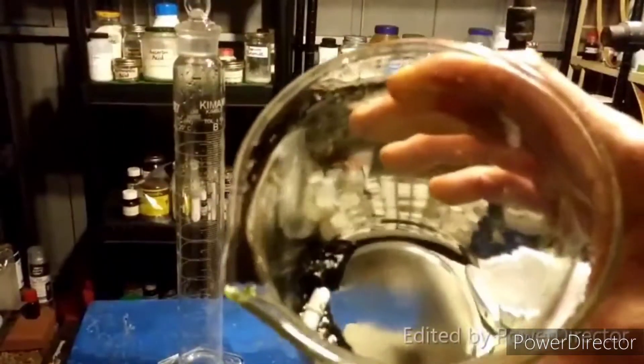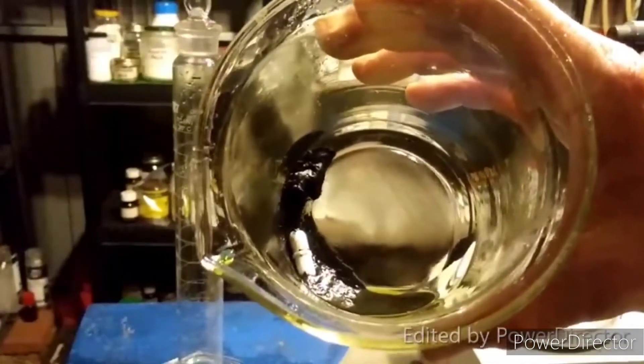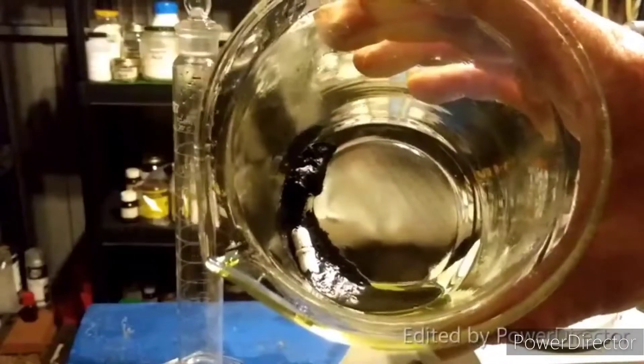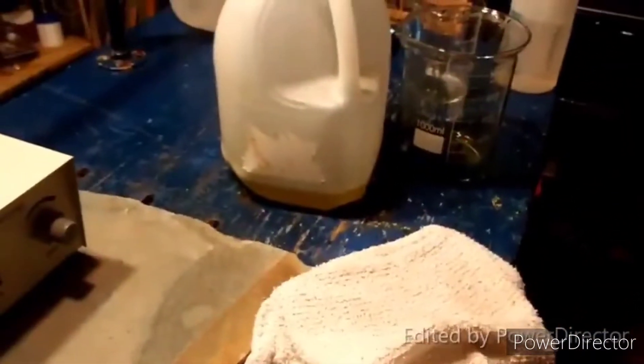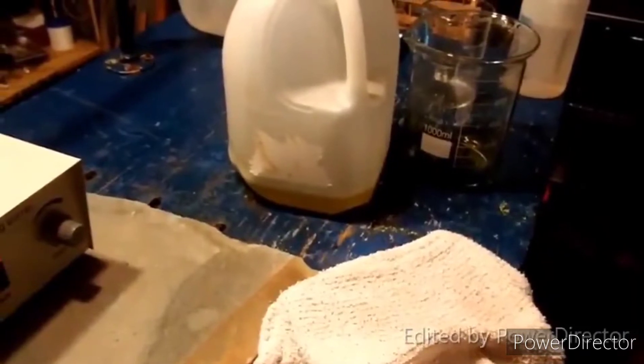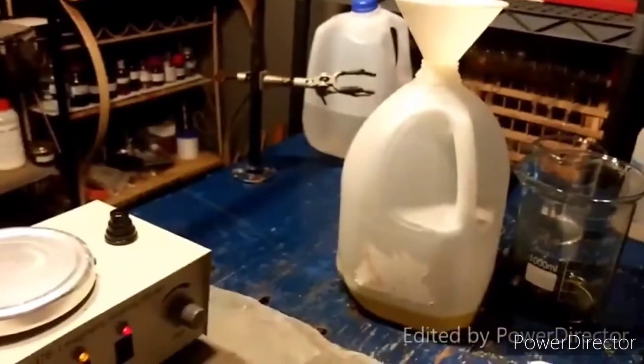Here is our product — I've still got to rinse it, but I wanted you to see it. It is a black-looking solid. The supernatant is a vividly yellow liquid, which is totally expected for ferrocyanide.